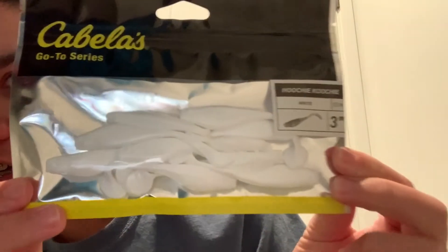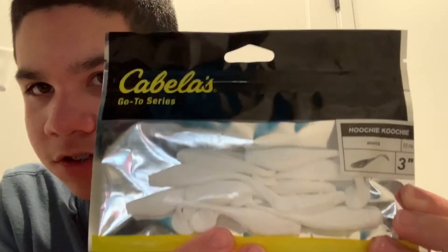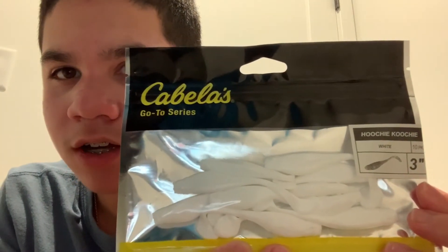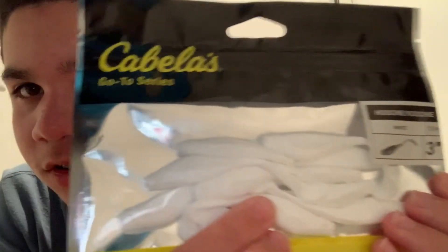Next we got the Cabela's Go-To Series Hoochie Coochie, white, 10-pack, 3-inch paddle tail type bait. I just thought I'd try out a Cabela's branded bait. It's white with a paddle tail and has realistic fish eyes. I'll try these as trailers, on a drop shot — different things.